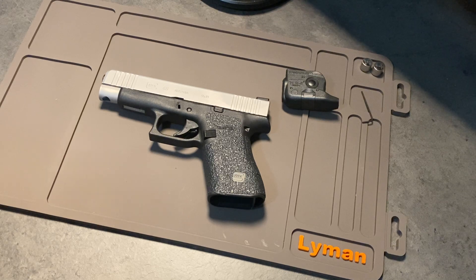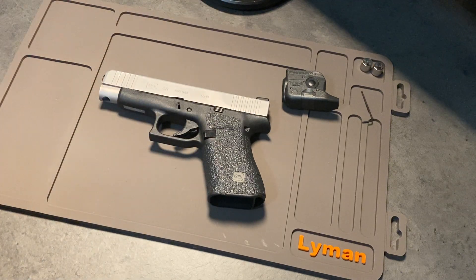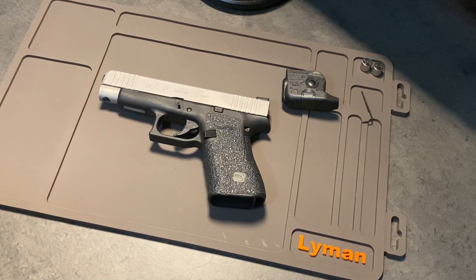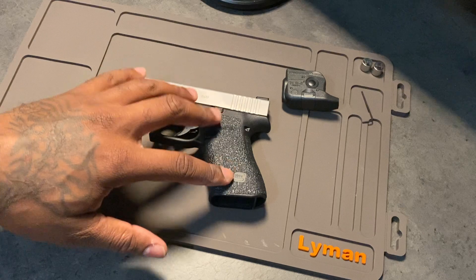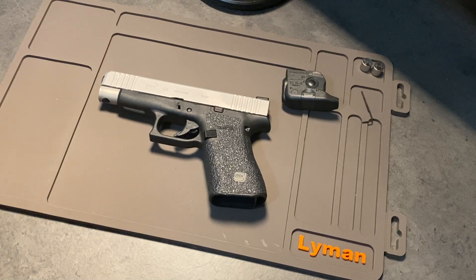Especially if you live in the state that I live in — they just have an issue with the Glock brand and make it very difficult for civilians to go into FFL stores to purchase them. You can still get Glocks in Massachusetts, but you basically have to be a law enforcement officer or affiliated with law enforcement to buy them brand new. Or you can get them transferred through a private sale, but you still have to go to an FFL store to have it legally transferred to the new buyer.